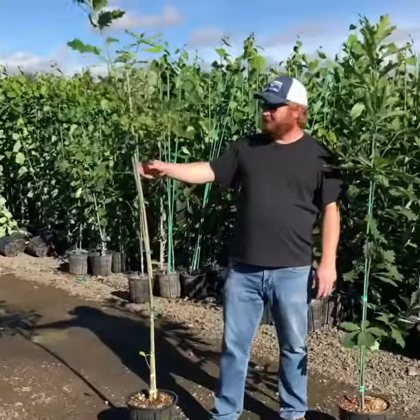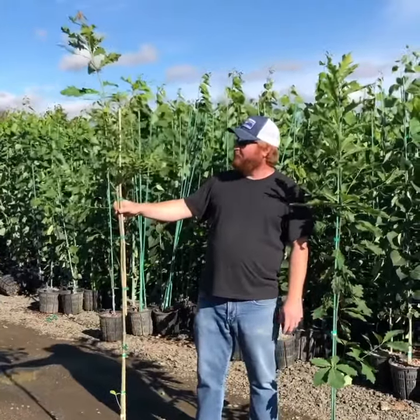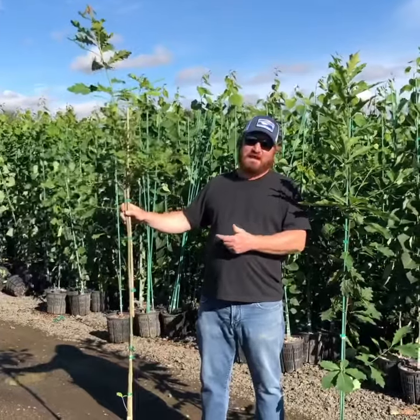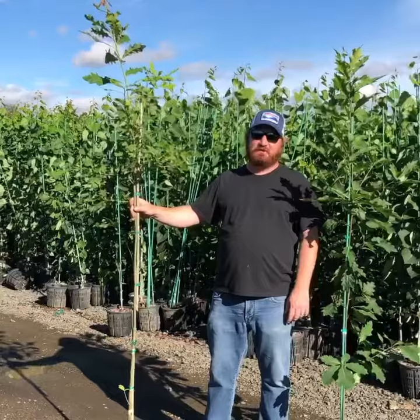Here at Robinson we strive to send as perfect of a product out as we can. So our team is actually going to have to go through and rework this tree because it doesn't have the stability that we would want in shipping and also once it gets into your fields.